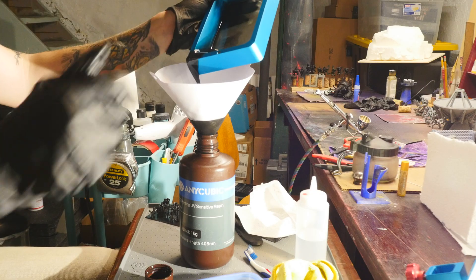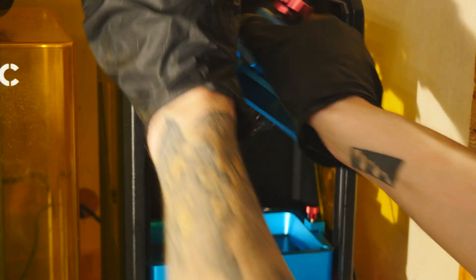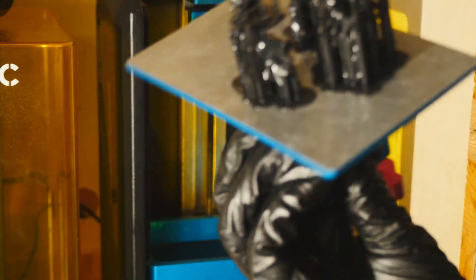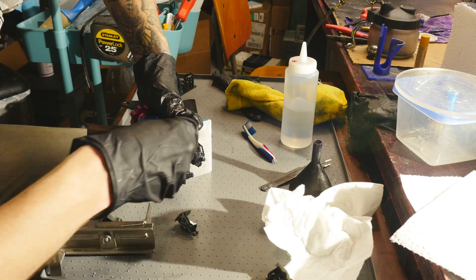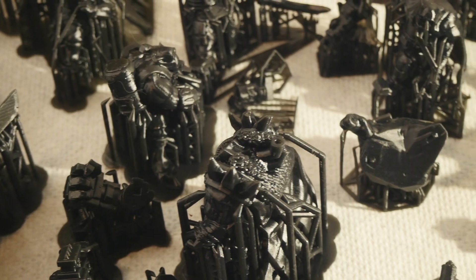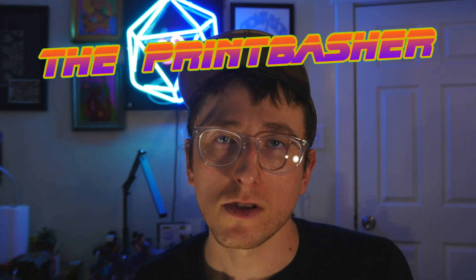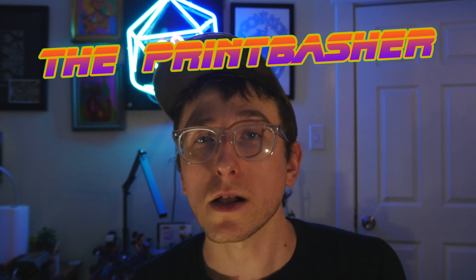In my experience, FEP problems are one of the major causes of print failures. It's often something that is overlooked and something we as printers can get lazy about because we don't feel like taking the 15 minutes to swap it out. The more you become aware of what's going on with your machine, the less failures you will have. It will make diagnosing your problems and fixing them so much faster and easier. Trust me, swap your FEP — learn to love doing maintenance on your machine because you're probably going to be doing it a lot.